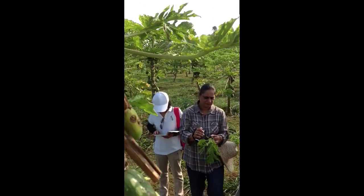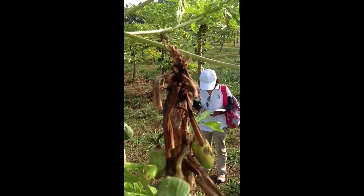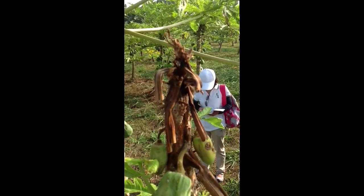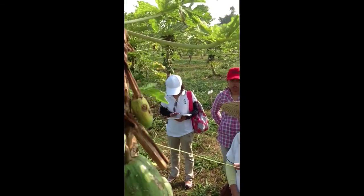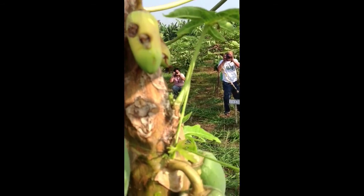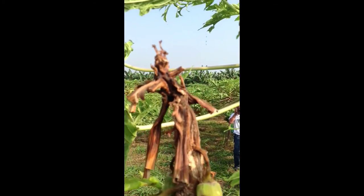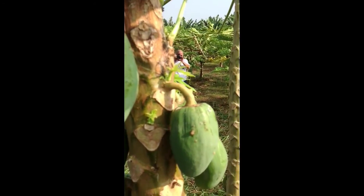As you can see, the crown now is rotted and it has moved to this part of the tree. There are already lesions here, but because the weather is dry at the moment, you cannot see the typical water-soaking on the stem.